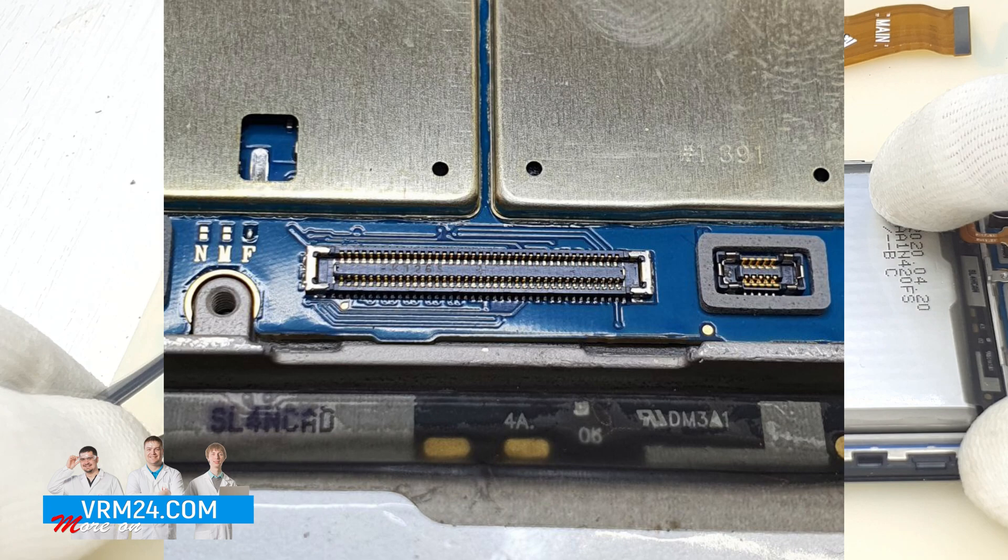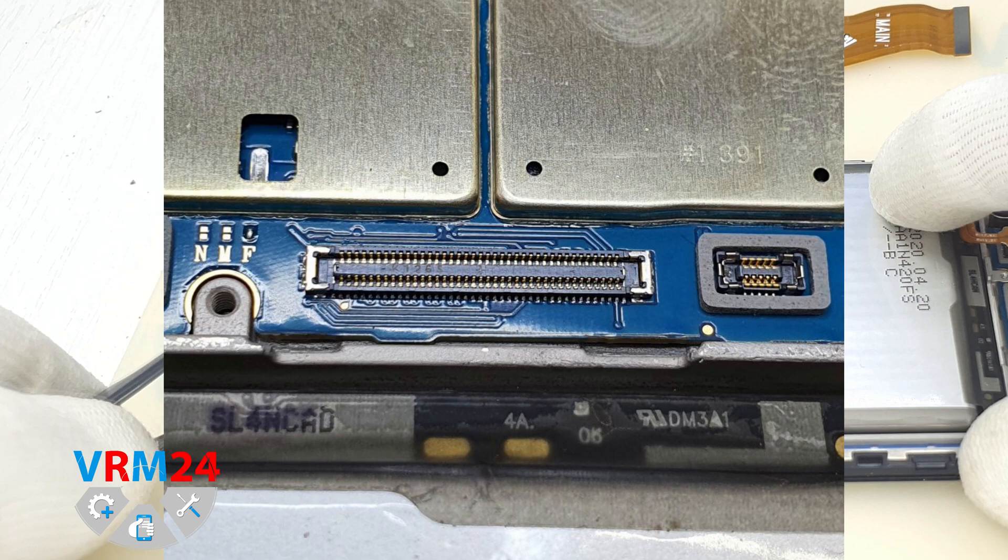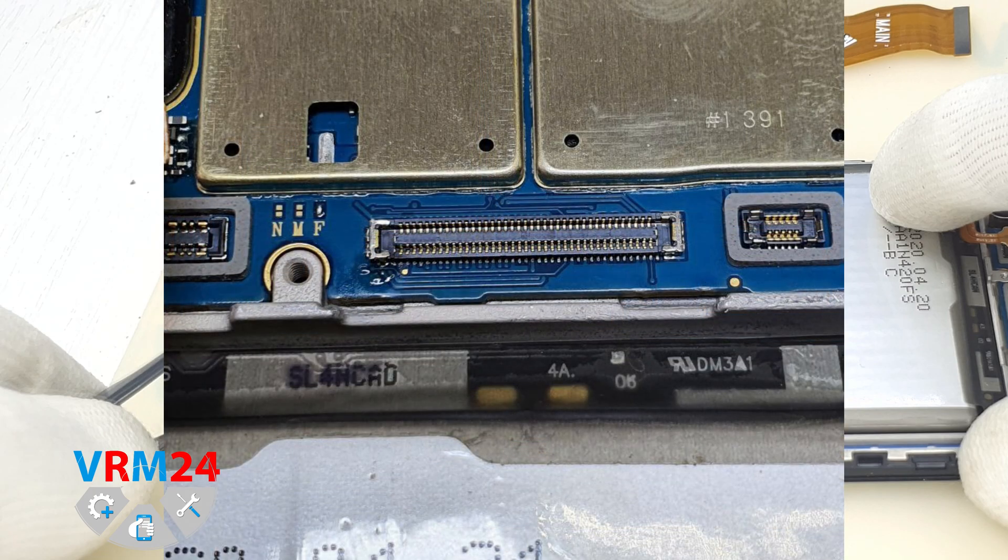Moving to the repair. We remove with a scalpel a little of the top layer on the circuit board near the damaged track. For better fixation, we applied flux and soldered the connector from three sides at the place of the break.